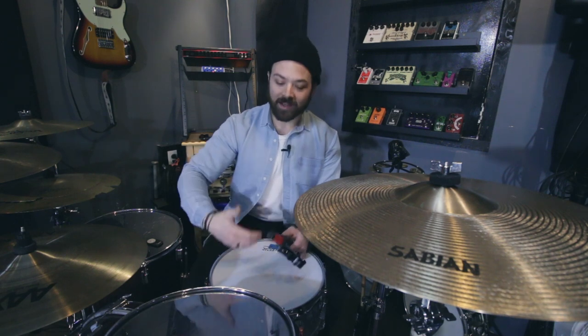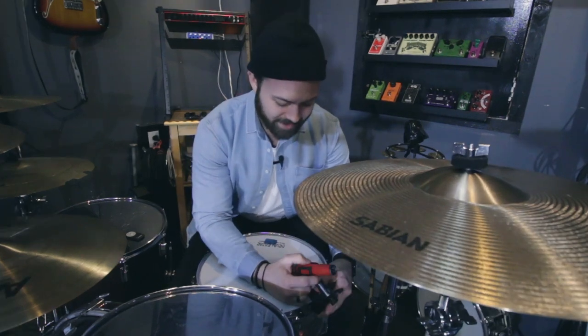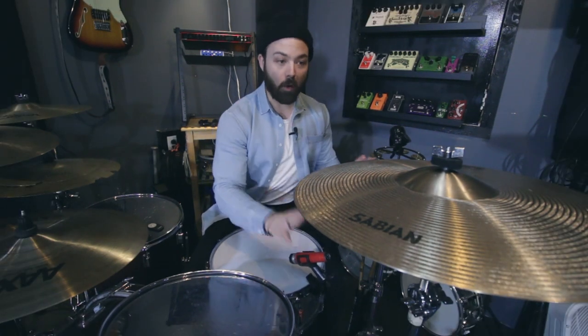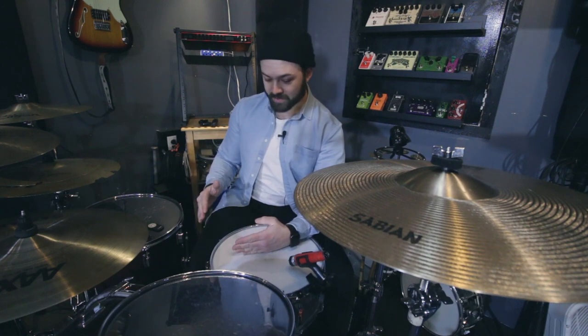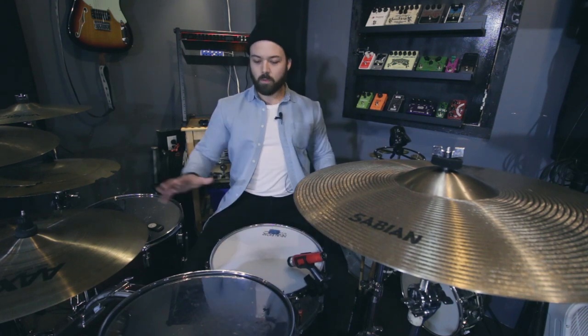Now that that controversial topic is out of the way, I'm going to mic the snare drum. I took the windscreen off the SM58 — it's basically a 57 now. Mic positioning for the snare is really important and I'm not going to pretend I know exactly what I'm doing. One thing I do know is your snare mic should point away from the cymbals and the hi-hat. So the null of the microphone — the back that doesn't catch sound — is pointing at the cymbals, and the mic is pointing at the snare somewhere between the center and the edge. That way it won't catch as much cymbal leakage.